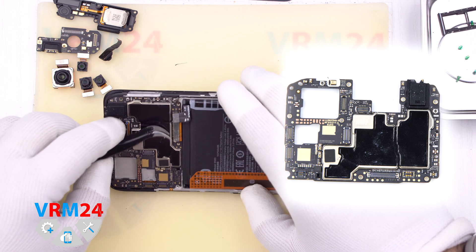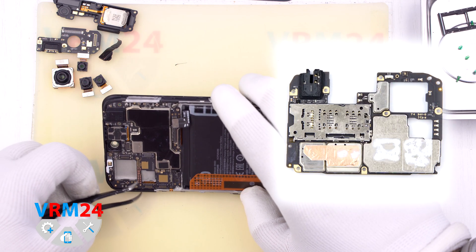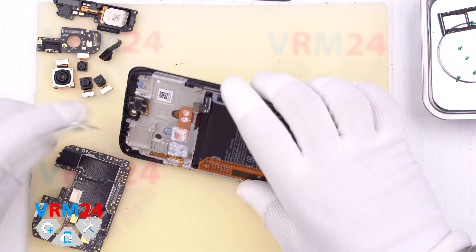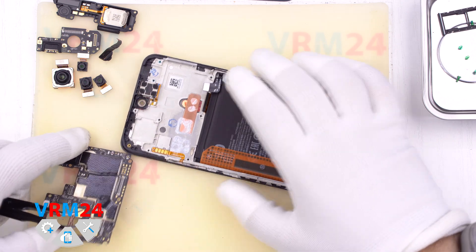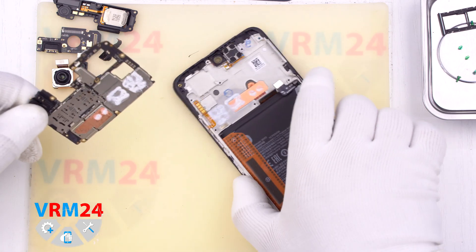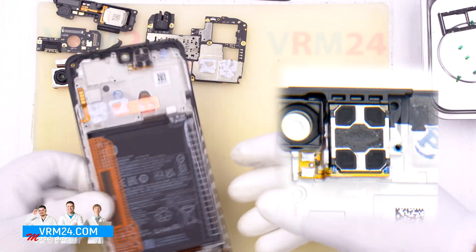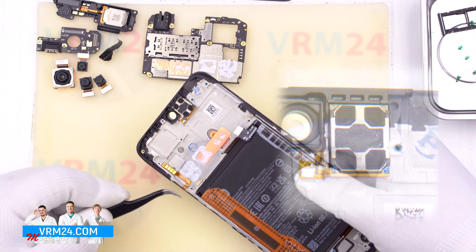Disconnect the coaxial cable and the interboard cable connector, then remove the motherboard — the board is held on by several hooks and thermal paste. In the display frame we still have an earpiece speaker, a cable for the side buttons, and a battery.